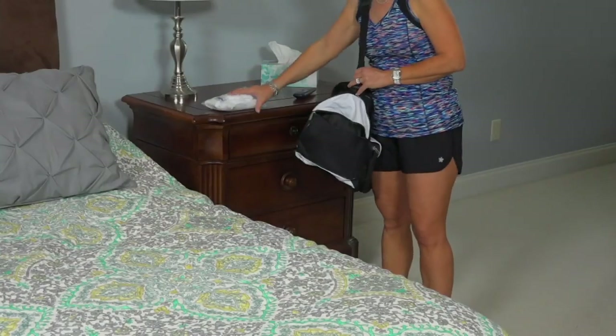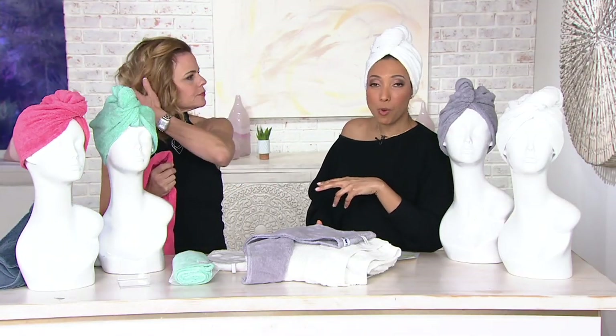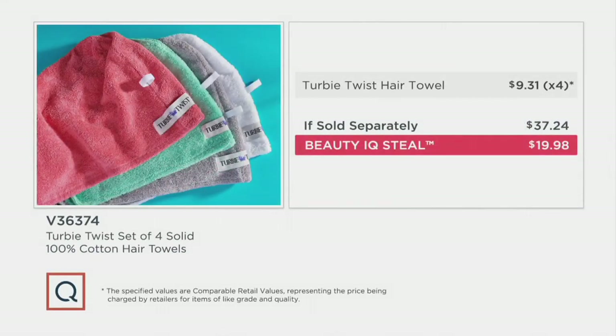I always pack one whenever I travel, and when I forget it for the gym I'm so bummed. Having four things in your beauty routine that you didn't realize how much you loved until you don't have them — that's exactly what the Turbie Twist is. That's why we did a value pack of four: one for the gym bag, one for travel, one that lives in the bathroom vanity. You're getting all four for less than $20, and you can get six easy pays tonight if you're shopping with a Q card — about $3 and some change a month.